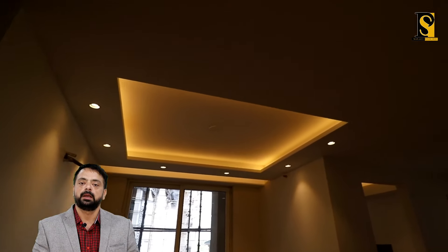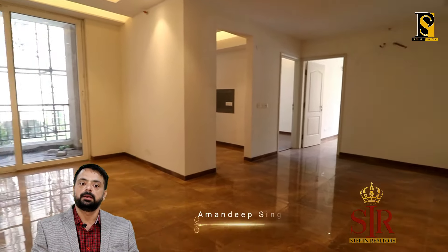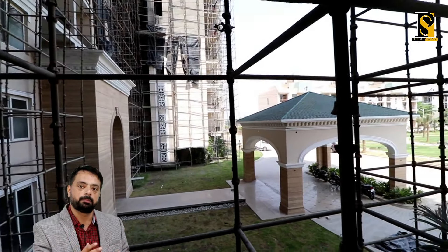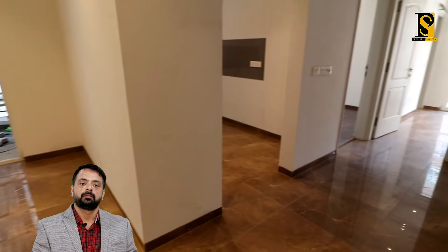Toh chaliye ab chalte hain drawing dining area ki taraf. Yahan par aapko drawing area ke andar bhi balcony milegi. Again, please ignore the false ceilings — this is just to give an overview. False ceiling company provide nahin karegi. Yeh sab UPVC company fitted rahega pehle se hi. Ab chalte hain balcony ke andar — yeh aapka building ka front view aata hai jis side ka yeh flat hai.